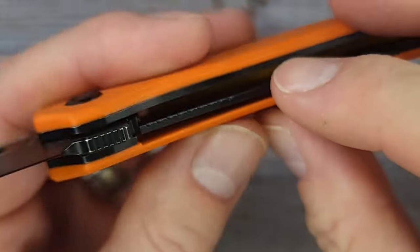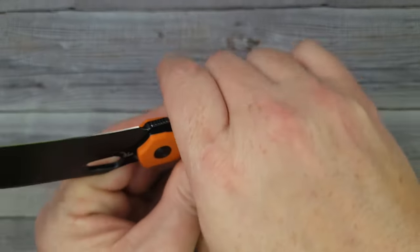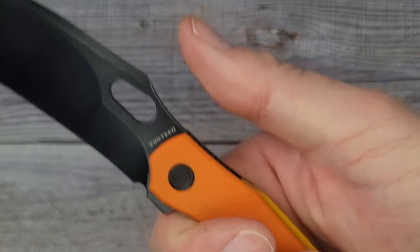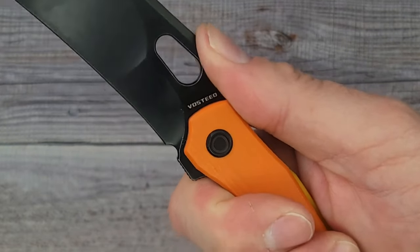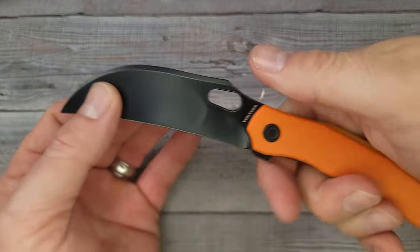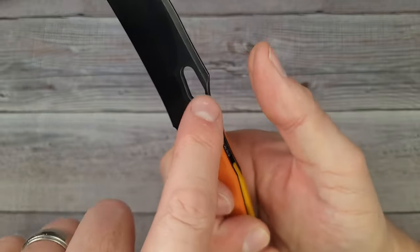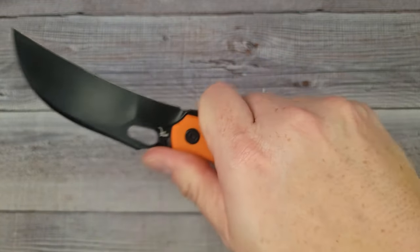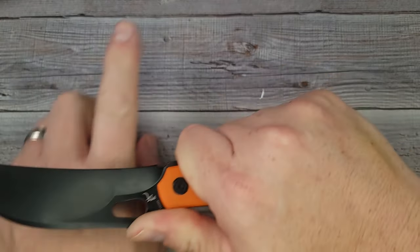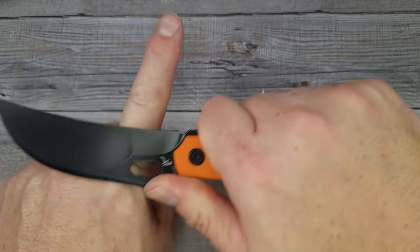I'm feeling the inside of the G10 right along in here. I might be tempted to get some sandpaper and just go a couple times on the inside there — that's the only thing I'm feeling. Holding it normal, holding it back like this, you get the whole harpoon action along with the hawkbill. This kind of reminds me of Toucan Sam. That is very nice.